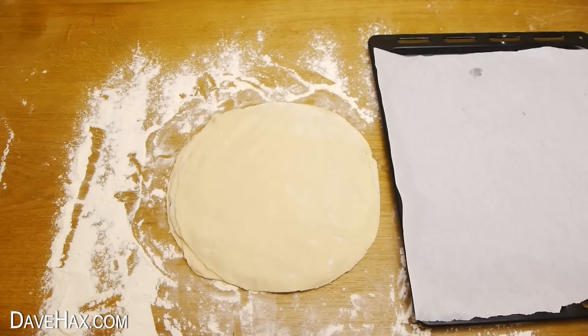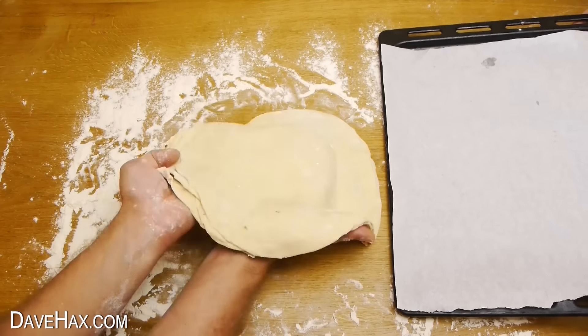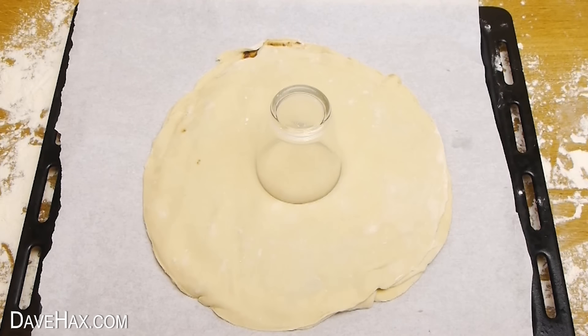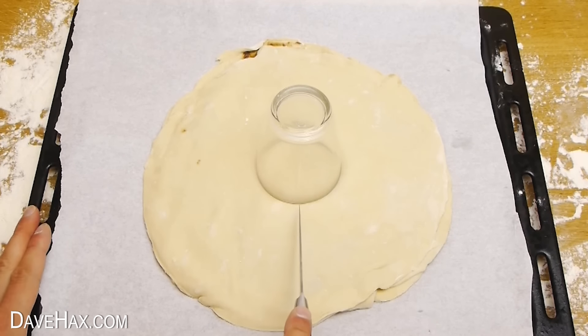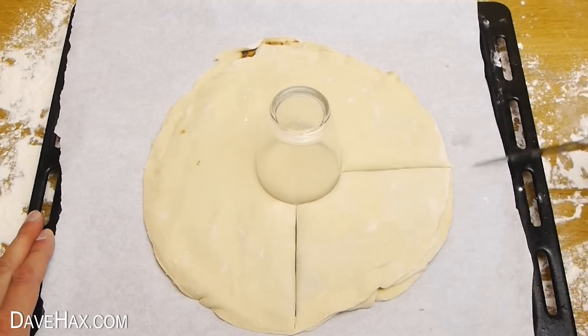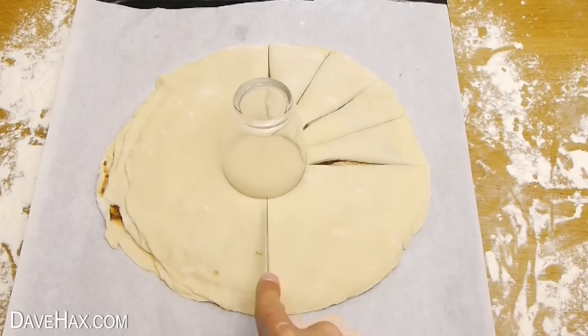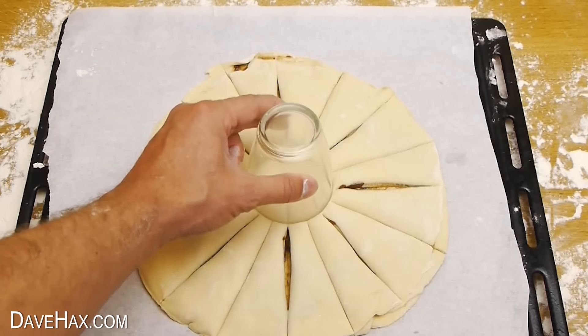Carefully transfer it onto a tray with baking paper. Next, take a drinking glass and place it into the center. Then take a sharp knife and cut it into sixteenths — I started with a quarter, then an eighth, then cut in the middle to give sixteenths. Work your way all around, then remove the glass.